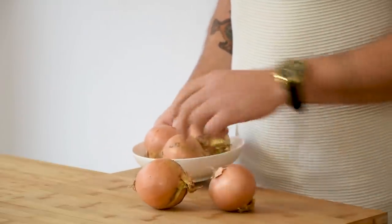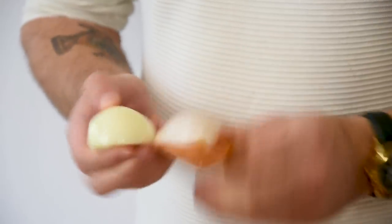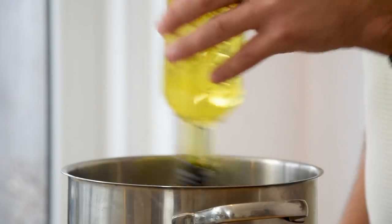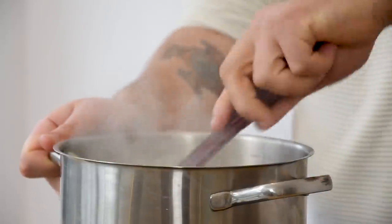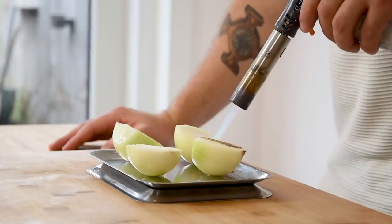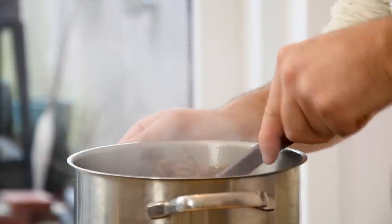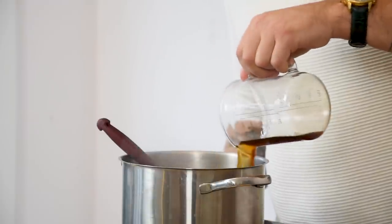We're going to begin with the onion madeira gel. First cut five onions in half and clean them, then chop three of the onions. Now heat up a pan, add a splash of oil and caramelize the chopped onions on a medium heat. Meanwhile, transfer the remaining onions on a tray and toast the top with a blowtorch or do this on your gas stove.